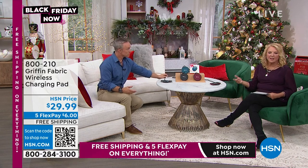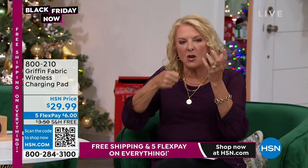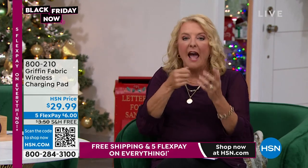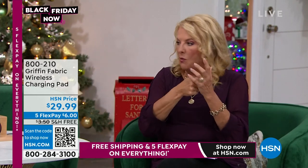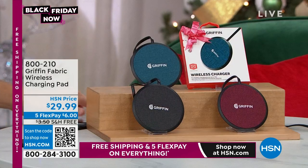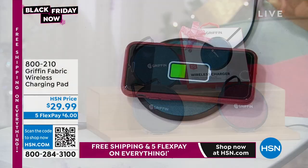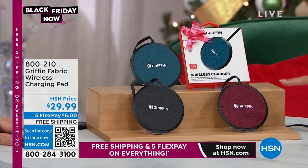Have you ever come home late night and tried to stick that little plug in and bent it because it's dark and you can't find it? With this you just walk in and plop it down and you don't have to worry. We have three colors: magenta, blue, and black. All you do is plug it into a standard outlet. You've gotten rid of all the cords on your nightstand or kitchen counter — everyone knows where the universal charging place is.